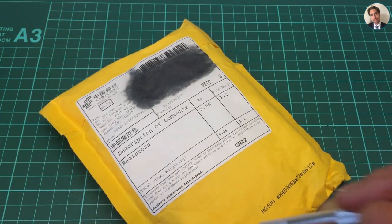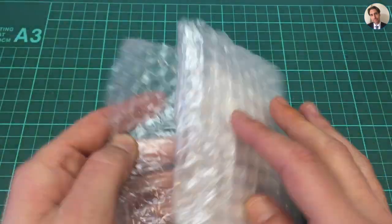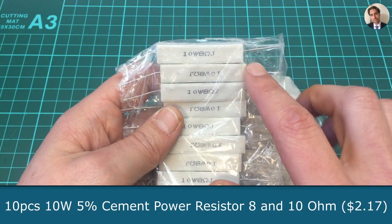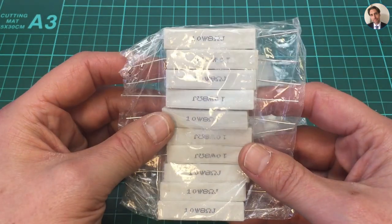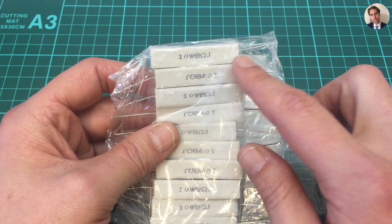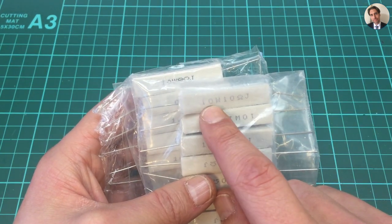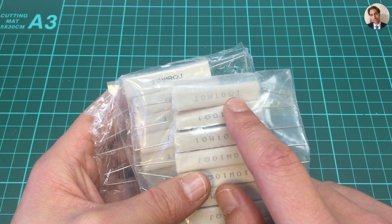A bag of resistors. I'm going to use these for simulating a load connected to an amplifier. Usually I use 8 ohm speakers, so this will kind of simulate an 8 ohm speaker, although this is purely resistive — and an 8 ohm speaker isn't just 8 ohms in resistance. But it gives me an opportunity to do some tests. I also bought some 10 ohm resistors, just because 10 ohms is a bit easier to do calculations with, at least in my head.